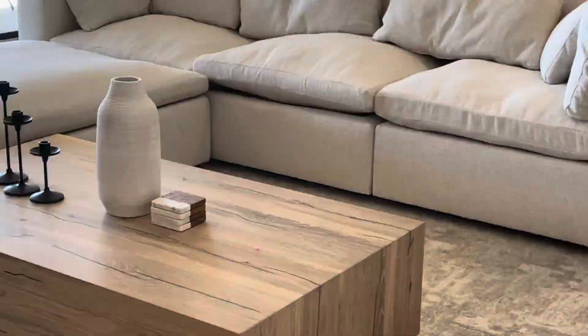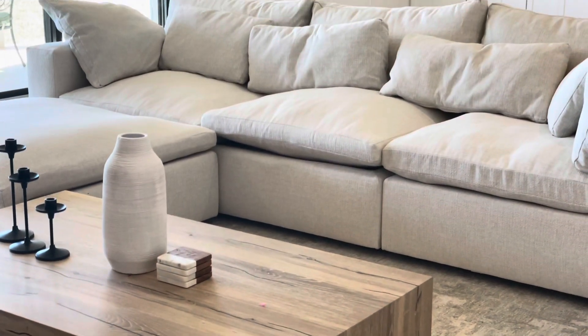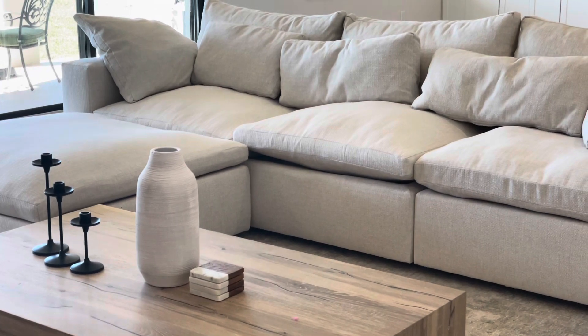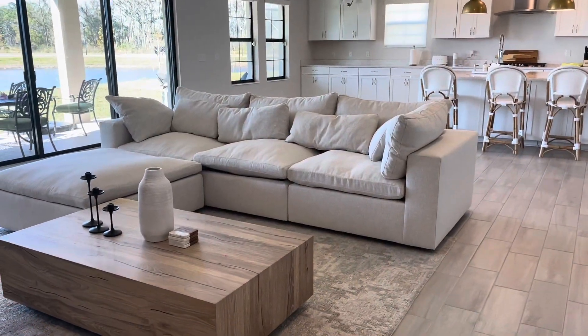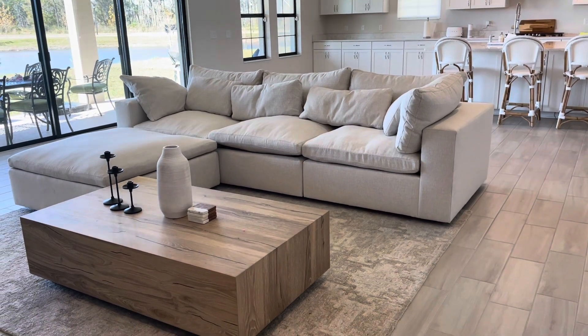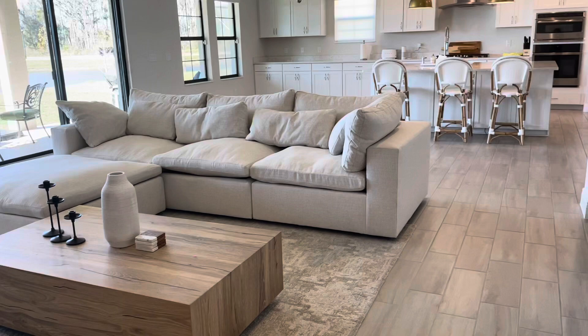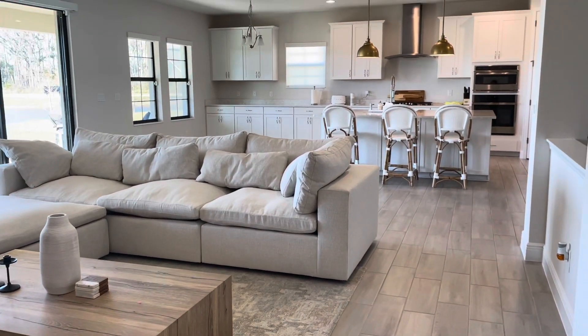I love how it looks. I think it's perfect for my family, and there were no issues with the couch — it arrived in perfect condition, there was nothing wrong with it. I know I've read a lot and saw videos where people got really messed up couches, but mine was perfect. I highly, highly recommend this couch.